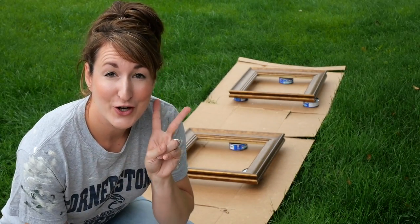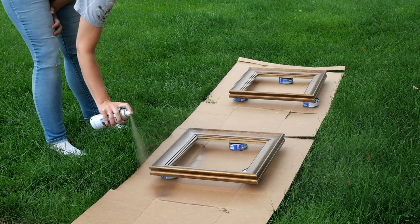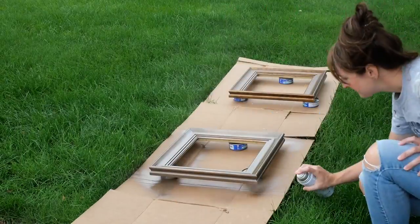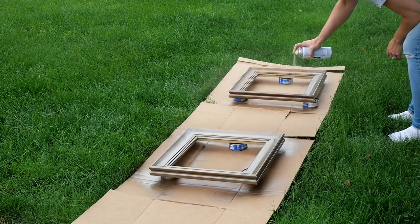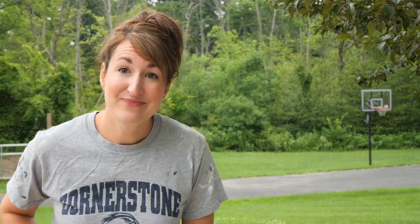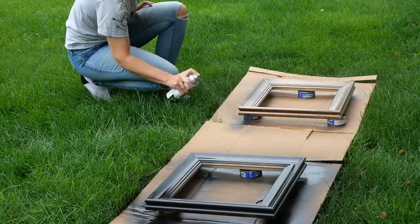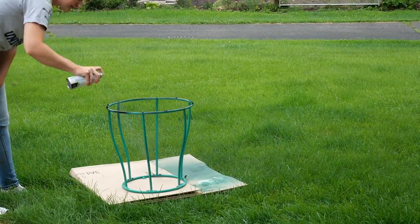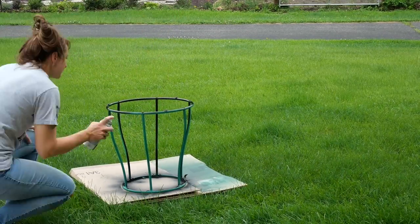If you've never spray painted before, there are two main things to be aware of. First, never start your spray on the piece - always start on the outside edge and work your way over. Second, never hold your can while spraying in one spot; you need continuous motion the entire time. Make sure to do really light coats but multiples of them - two thin coats rather than one heavy coat that's just going to cause streaking. Not what I was looking for - black it is.